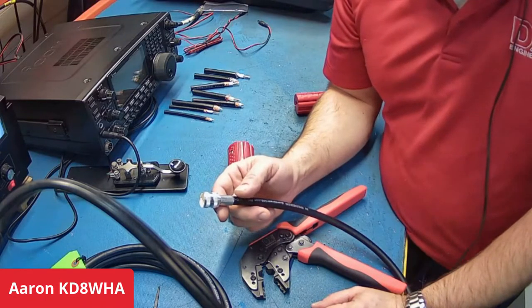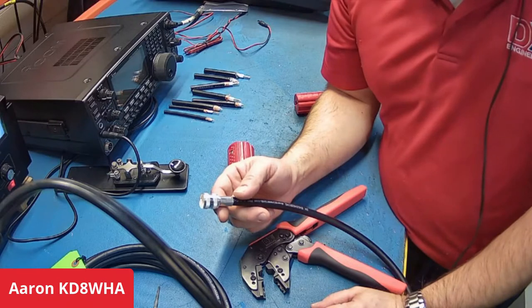I mean, you weren't in a race or anything, but you got it all prepped, and then you did the crimp and bing, bang, boom, it's done.